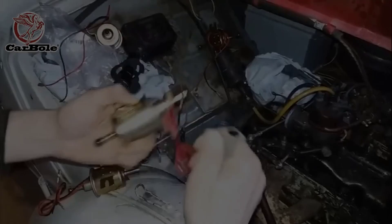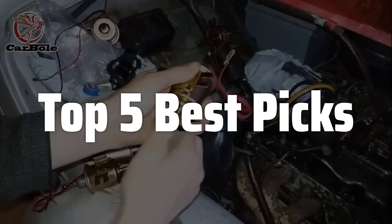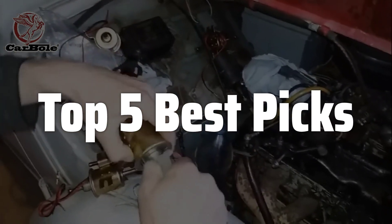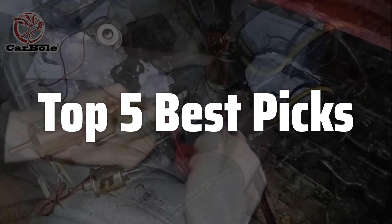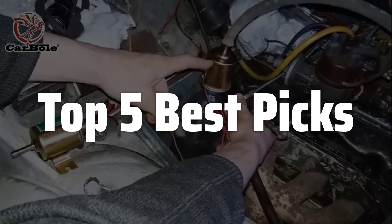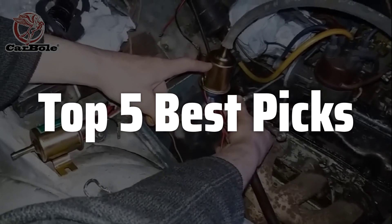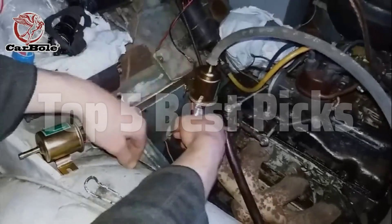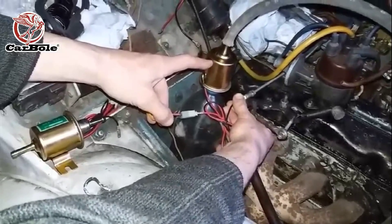Welcome to Top 5 Best Picks. The best electric fuel pump is probably one of the most important components in your vehicle's fuel system, ensuring consistent fuel delivery for optimal engine performance. In this video, we will deep dive into a comprehensive review of the 12V Universal Low-Pressure Electric Fuel Pump, examining its features, performance, and overall value to help you decide if it's the right choice for your needs.